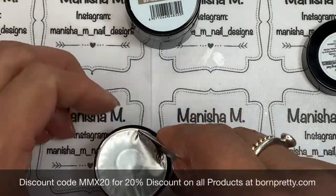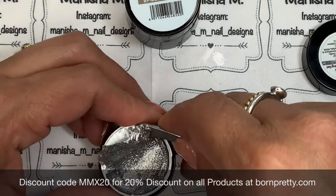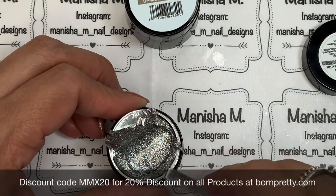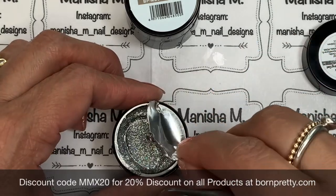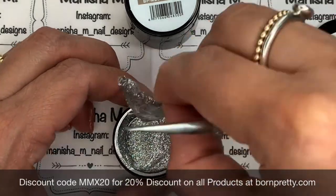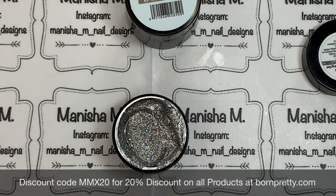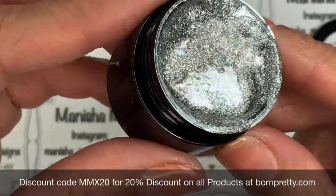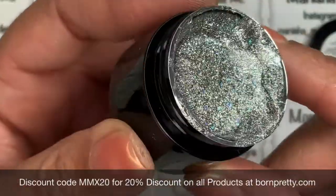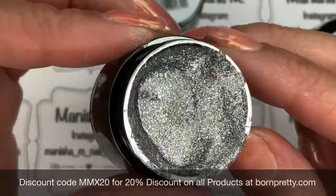Now we're going to move on to the glitter one. I'll leave the information down below for how many colors there are in this series — they're always adding more colors, but I'll list the current information I have at the time the video goes to air, so always click onto the links so you can find it on the website. Isn't that gorgeous? You've got holographic glitter galore in this little pot here — quite different from the first one.